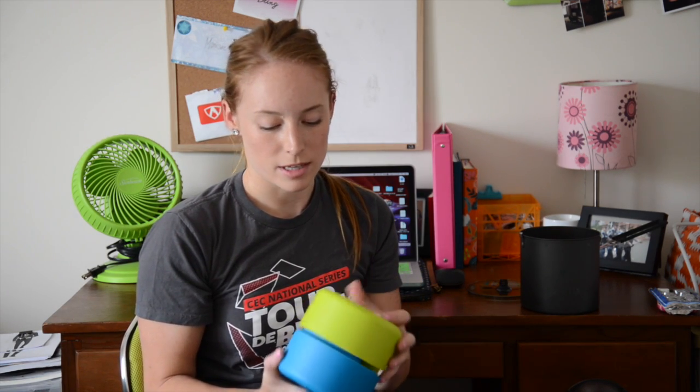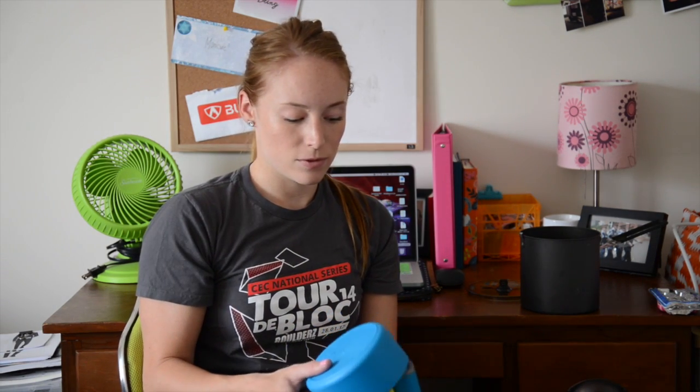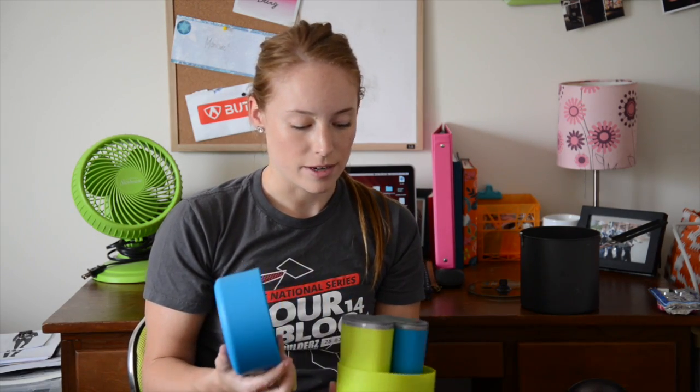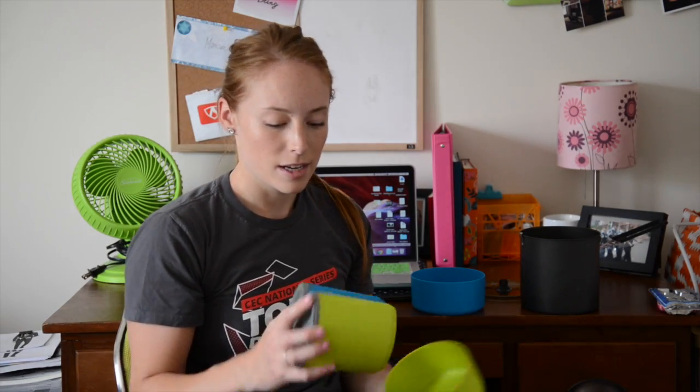There are variations of this cook set you can buy — GSI has some, MSR has some as well. If you are in the market for something for you and one other person, I would recommend this set because there are 2 sets here. Even for a solo kit, I would recommend it as well, because with the bowl you have 2 different parts to your meal, and with the cups you can have 2 different drinks going on — like a tea and maybe a cup of wine.